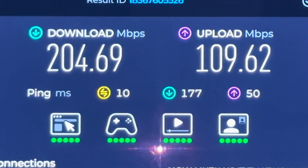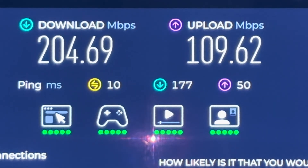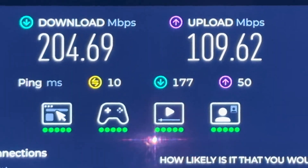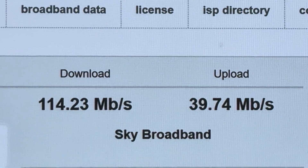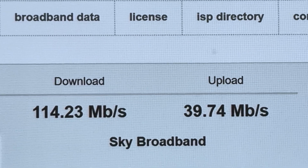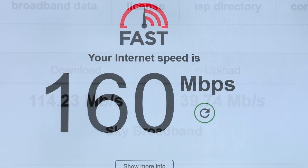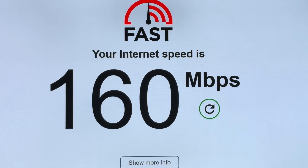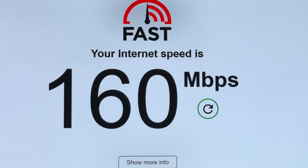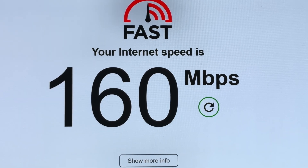Using the new adapters, the ping has dropped to 10ms and we're getting 205 megabits per second download, which is pretty good, and 109 upload. On Broadband Speed Checker we got 114 down and 39 up — a bit of variation, but things like washing machines running can affect that. On the fast speed checker we got 160. Averaging it out, I'd say around 150 megabits per second — I'm going to be pretty happy with that. That's a lot faster than before and the ping is much lower too.